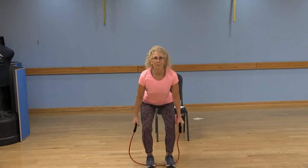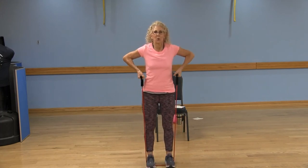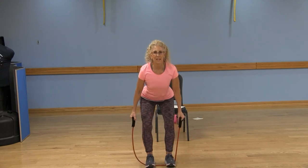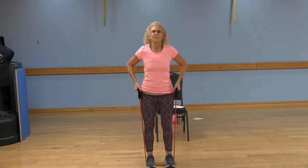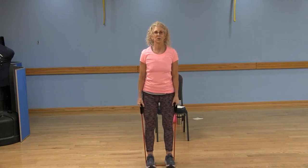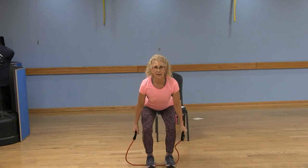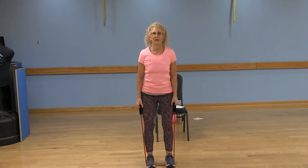Hips back. Bend. Stand tall. All the weight goes in those heels. Lift up those toes — it forces you to put the weight in your heels. We've got two more. Back. Bend. Up. Last one.